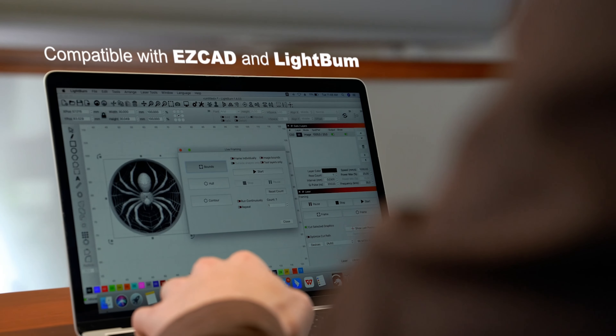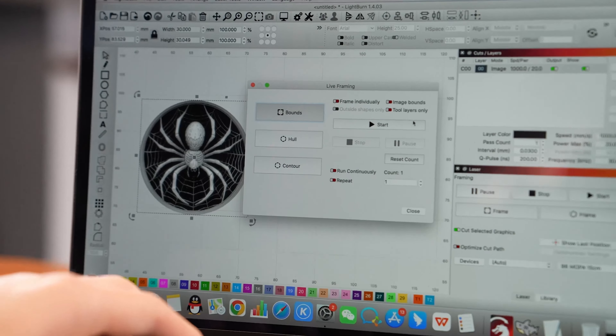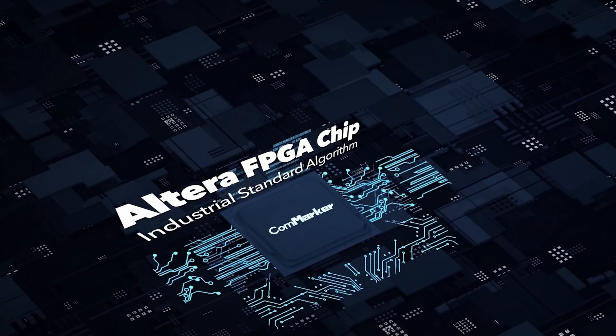With higher engraving power, faster speeds, and improved stability, the B6 leads the way.